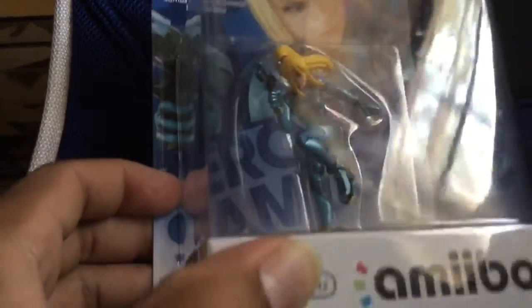Hello YouTube, welcome to another video. Today I will be unboxing an amiibo — none other than Zero Suit Samus.